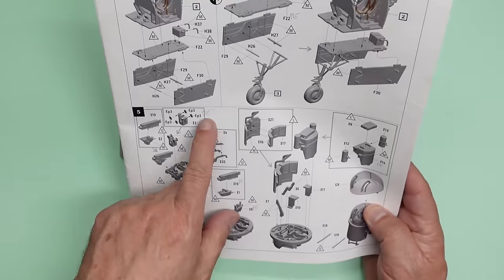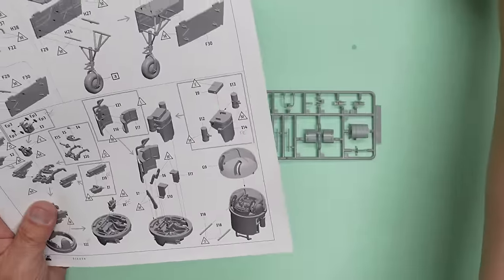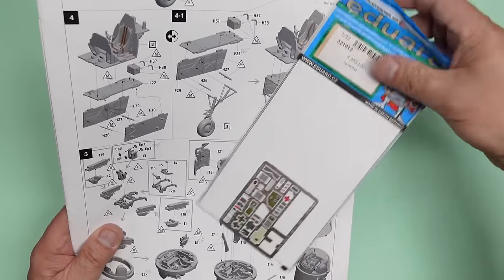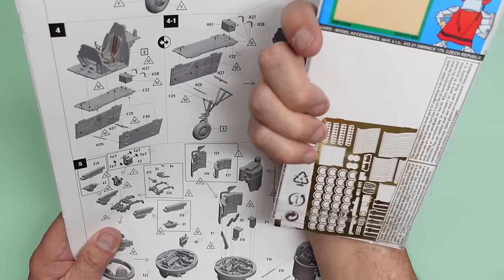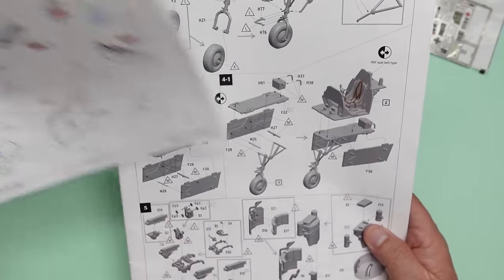As you can see, I've got on here marked PE, PE, a couple of places, and that's where we're going to be using the Edward photo etch set. So we've got bits of PE on here and here. We've got our instructions here for the Edward photo etch. More about that in a minute.